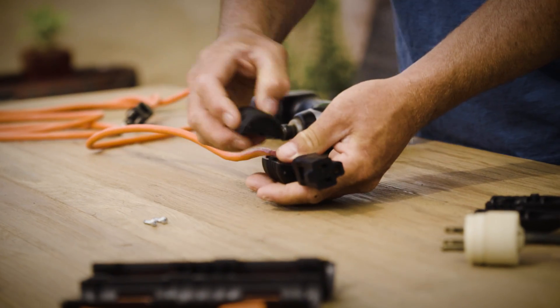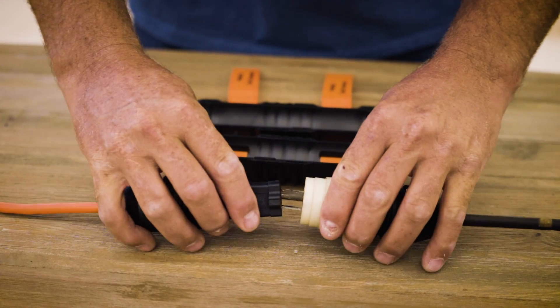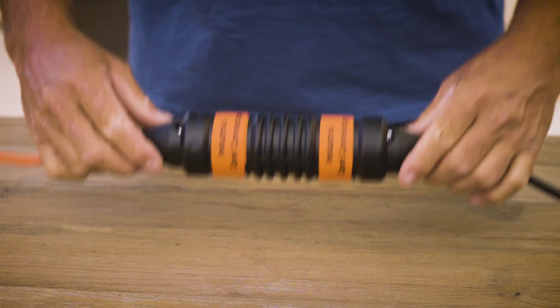Next, place each cord inside its stop and screw both halves together until the cord and the stop are secured. Now, insert the two connected plugs into the barrel, wrap the straps securely, and you're ready to work.